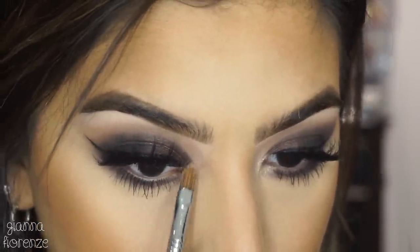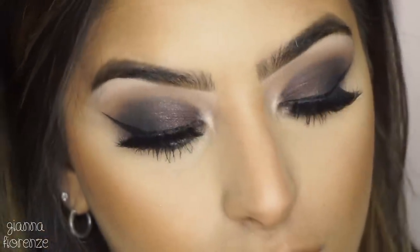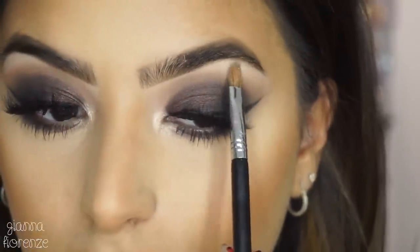Going in with Super and an E56 by Sigma — this tiny shade brush is perfect for inner corner highlight and brow highlight. Applying it on the inner corner and the brows — it's kind of glowing up there.